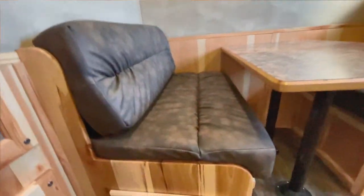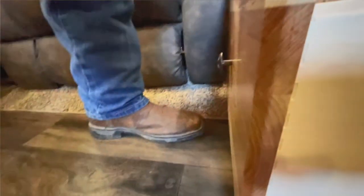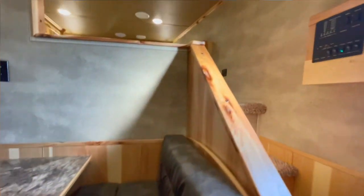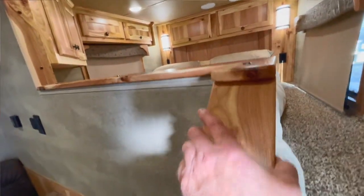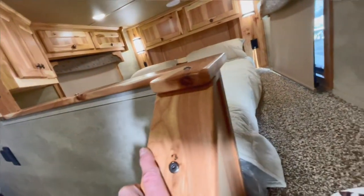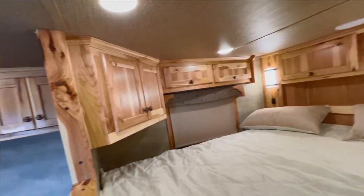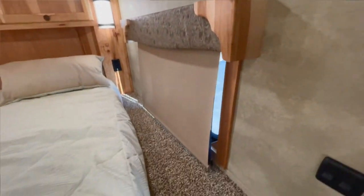We've got more storage here as well. Upgraded with all your dovetail — just a sign of finer furniture. This converts into a bed. More and more people are liking these banisters. More storage across the top, storage here. Day and night shades on the windows.